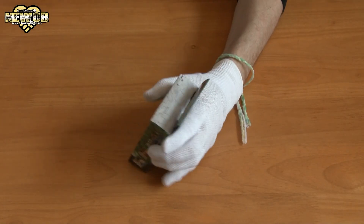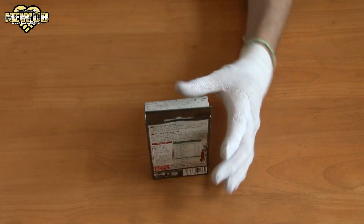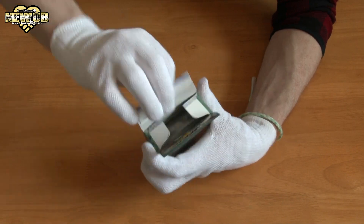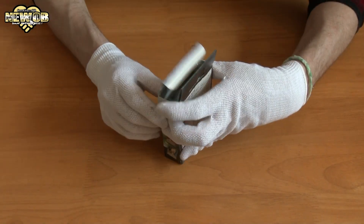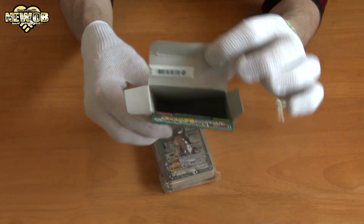It's sealed over here, we'll be using our scissors to open this up. Slice, there we go — probably damaged some cards inside, hopefully not. Pull this out and, there we go, pretty awesome. Nothing else in the deck.